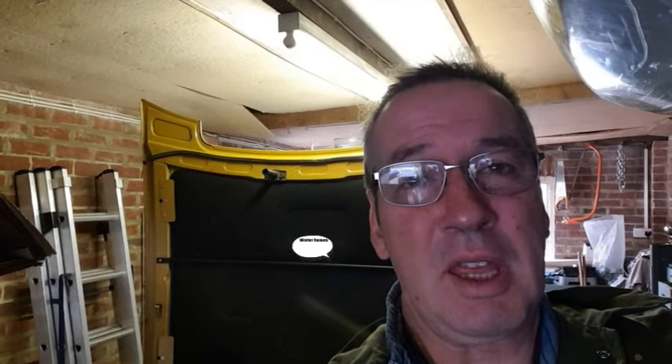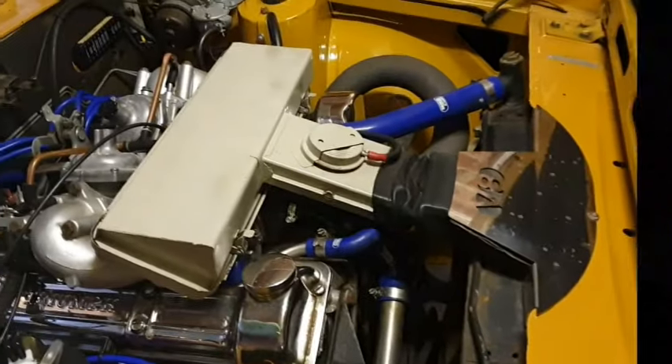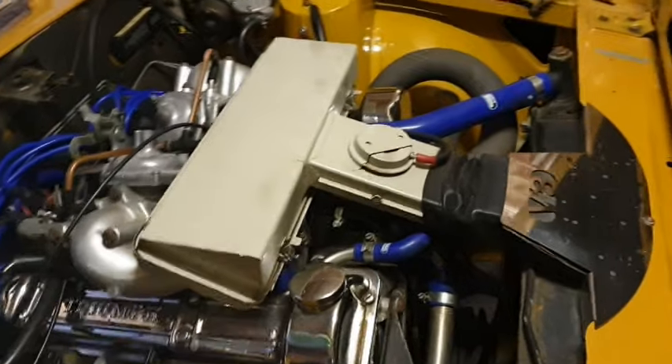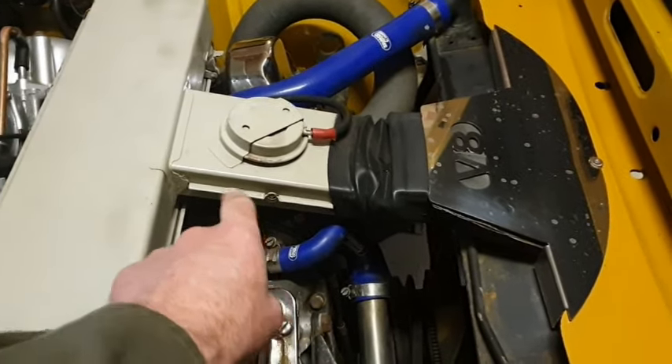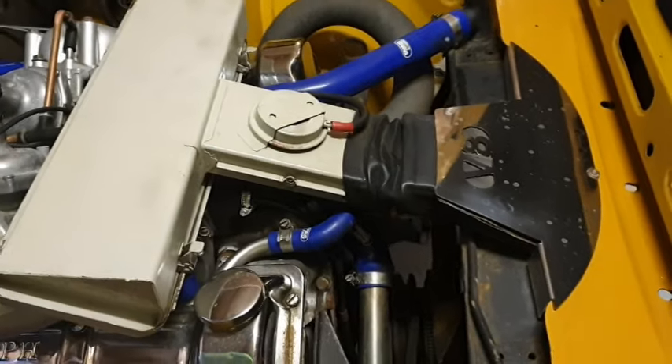It isn't pumping loads of pressure, and none of the fuel hoses were getting warm — the heater matrix wasn't blowing hot air. So rather than let anything catastrophic happen, I've stopped the car running, let the engine cool down, and I'm now going to do a reverse flush instead.